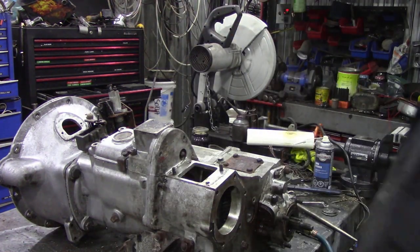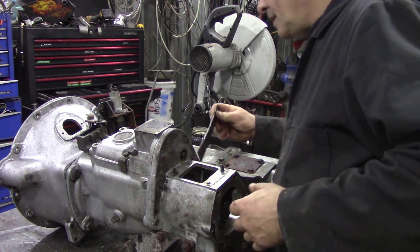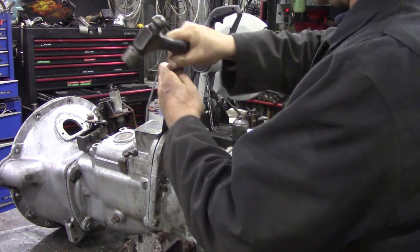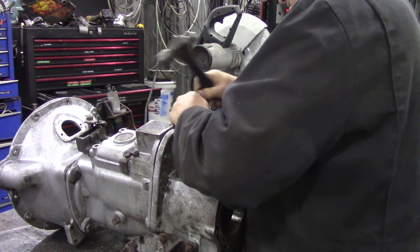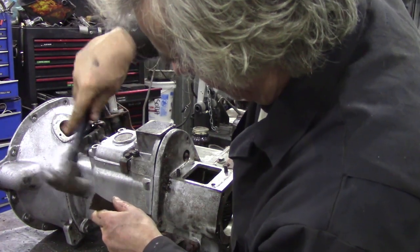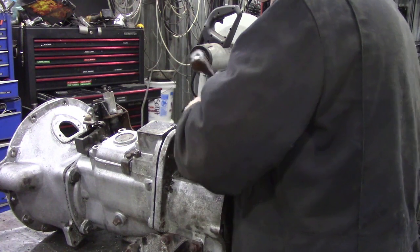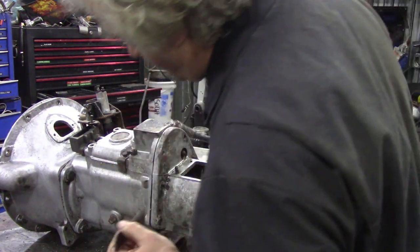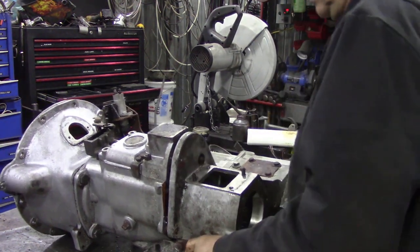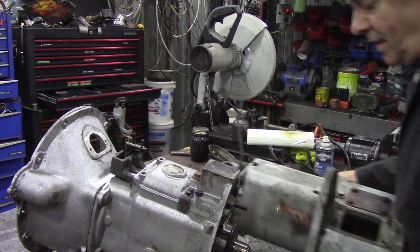Put that bolt into there. Now with a bit of luck we should be able to lose this lump. We want a part of the casting that we're least likely to damage. This is where we find there's another bolt in somewhere. There should be a paper gasket on here. Oh yes there was. That's got rid of that great big lump.